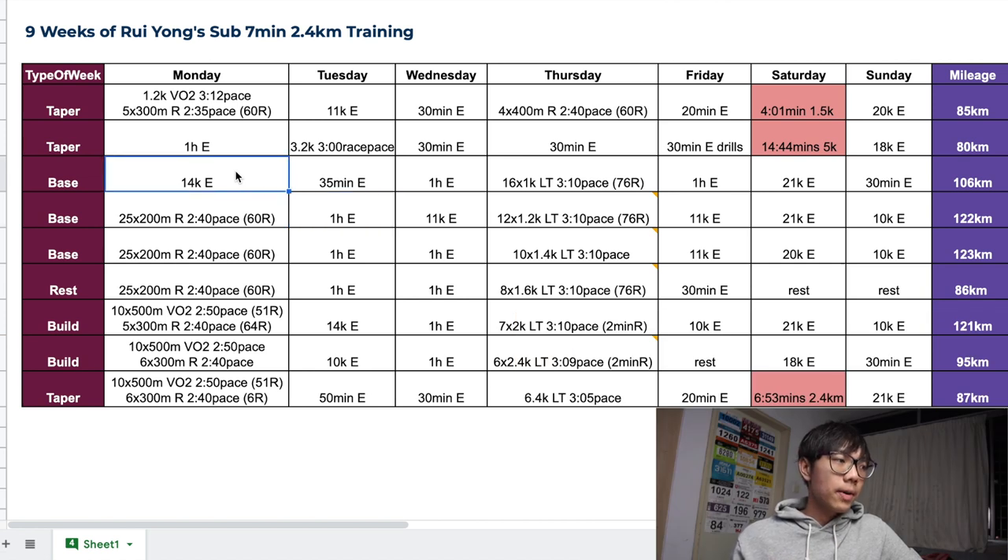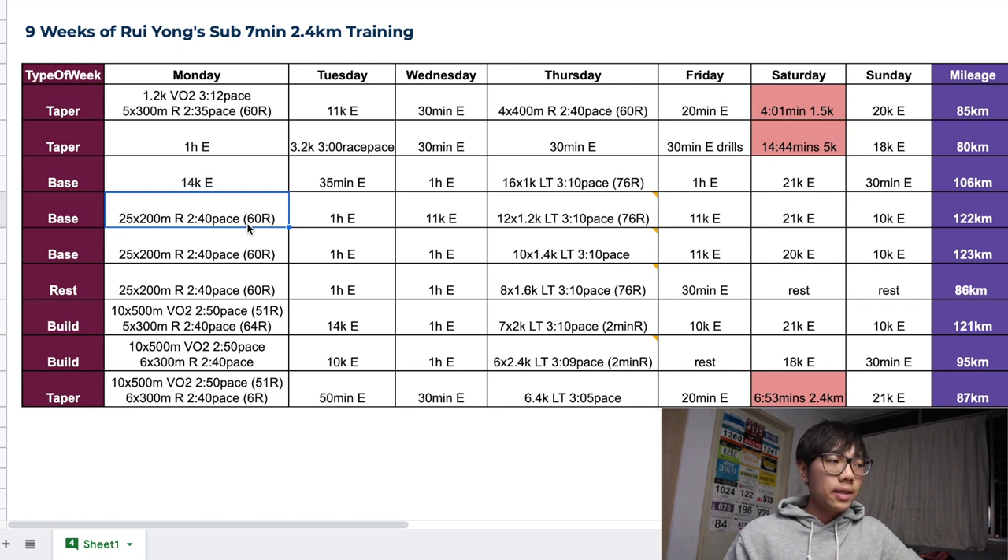He didn't do any intervals during the first week, probably resting from his 5km attempt. The following week, he did a 25x200m repetition workout at 2:40 pace with a 60-second rest — and he did the exact same workout and rest for three weeks in a row.